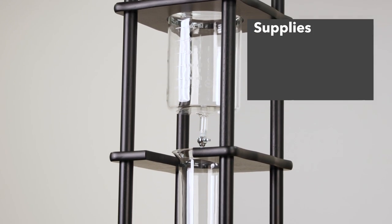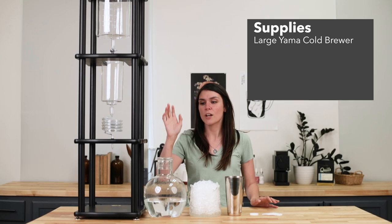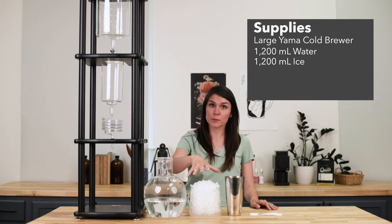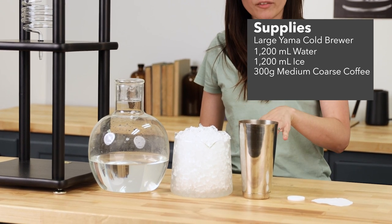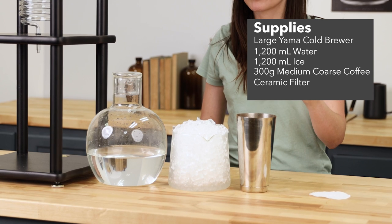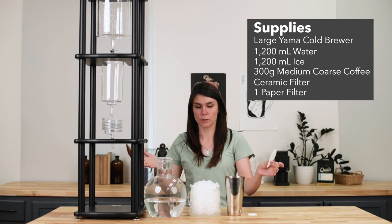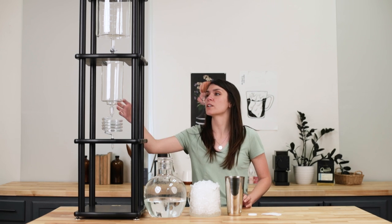To get started you are going to need the large Yama Cold Brewer and 1200 milliliters of water, 1200 milliliters of ice, 300 grams of ground coffee at a medium coarse setting, the ceramic filter that comes with it, and one paper filter that also comes with it.